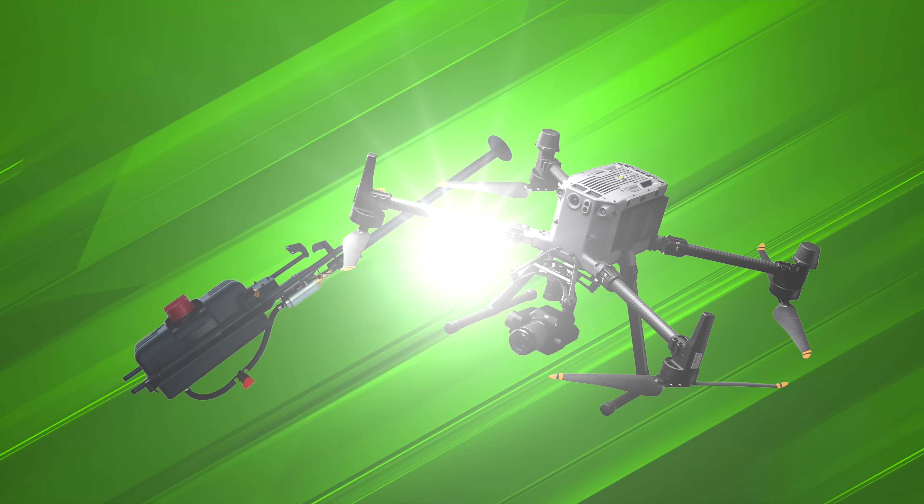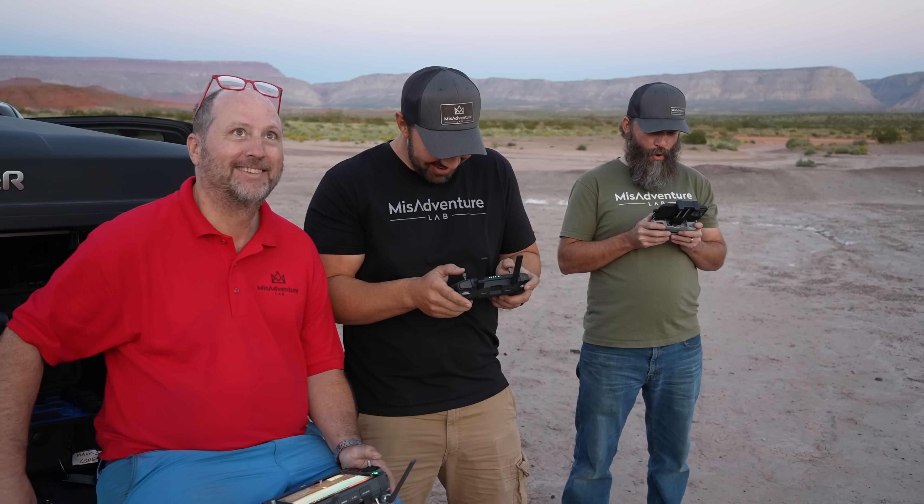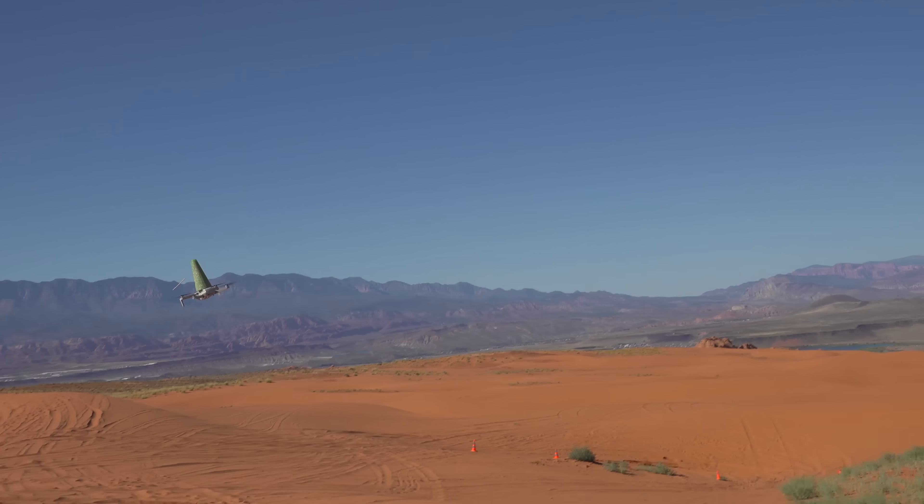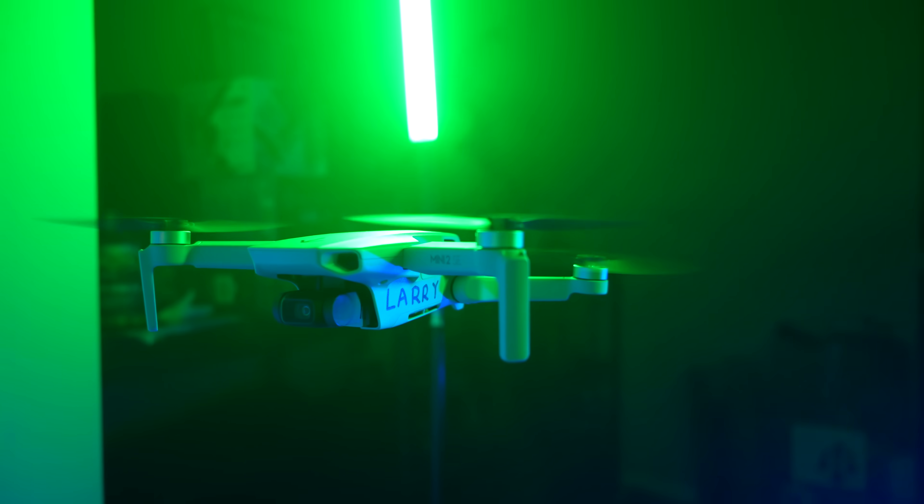We promised you a flamethrower on a drone, and today we are going to deliver. We also showed how durable the DJI Minis are — bouncing off walls, bouncing off rocks, falling in the sand, crashing into each other — but today the winner of the challenge, Larry, is going to be put to the ultimate test.